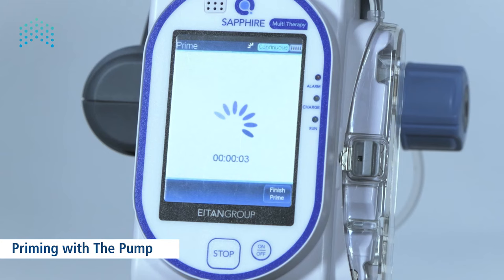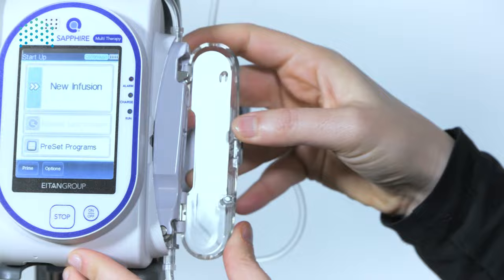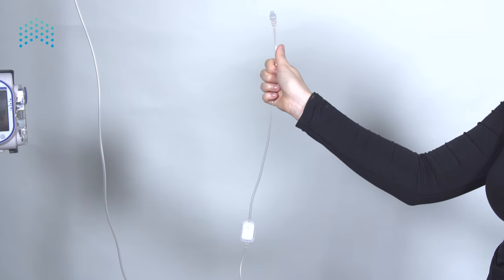Ensure the set is disconnected from the patient and press prime on the confirmation message screen. The pump prime process can be stopped if all the air is removed by pressing finish prime on the toolbar. At the end of the process, ensure all air was discarded and press OK; otherwise press prime again. When removing the cassette, push the lock up and the cassette is discharged with the AFFV automatically engaged, preventing free flow.